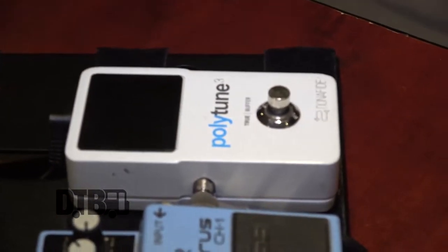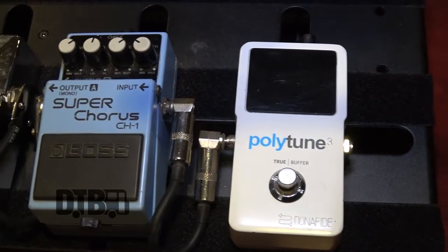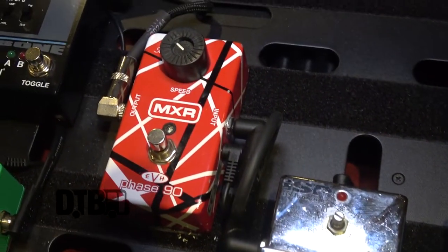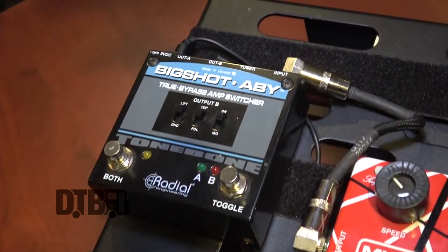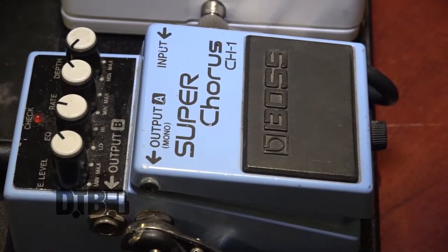Going through the signal chain: first is the Polytune. I really like this tuner — it's pretty much the only one I've ever had. You can tune all strings at once, just strum and it tunes, which is really nice. Then we're going through a Super Chorus. I'm not an original member of the band, so the first two releases were pretty much a Fender Strat through a Sun amp, which I'm using on stage, with some chorus going on. I try to replicate those tones. This is actually our singer Kev's pedal — he hooked me up with it. I keep the settings just like he had them to replicate the record sounds.